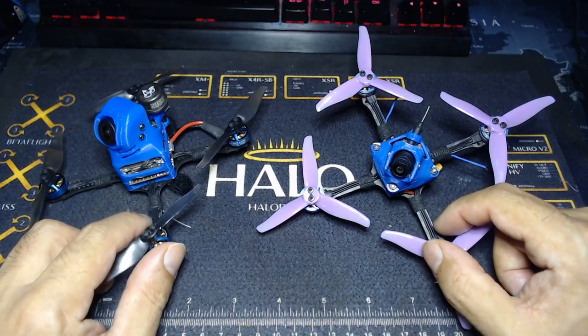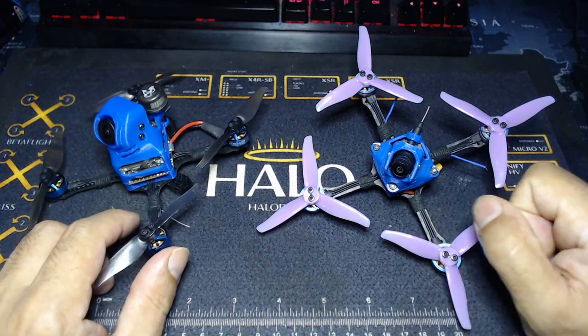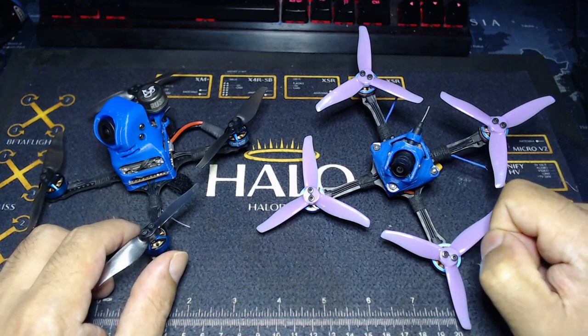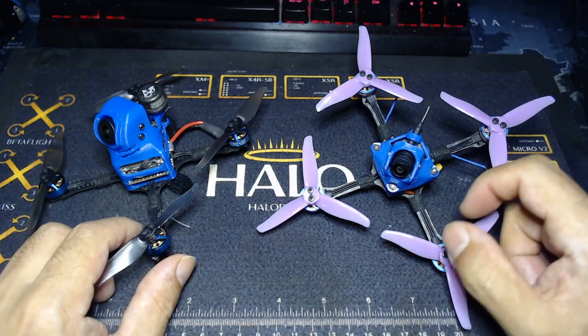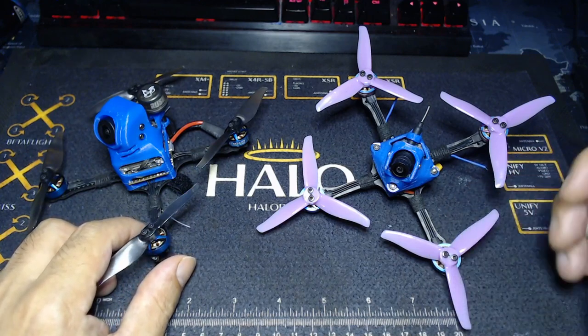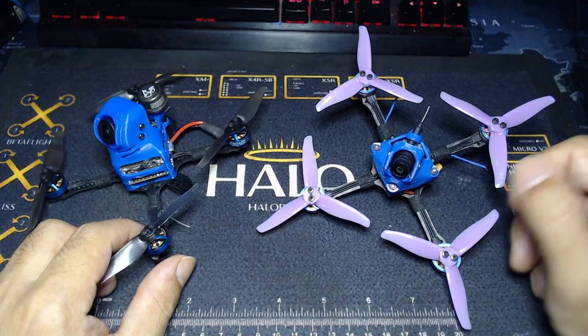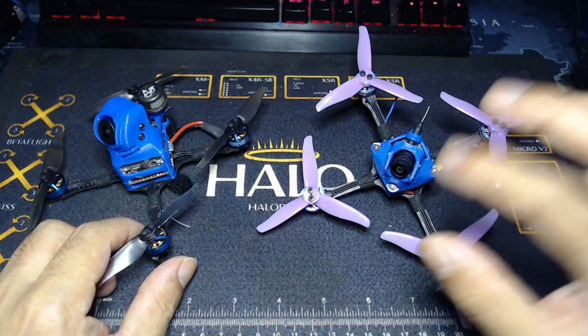They actually fly great just on stock Betaflight, let alone if you're then like me and going to start hunting down that perfect tune. They all tuned up really well. Obviously, I've put out plenty of videos showing you how these things fly, showing you how I built them and the various different types that you can build.